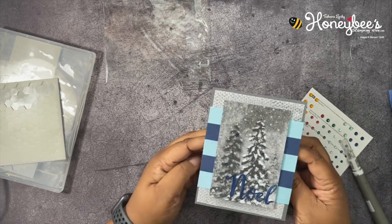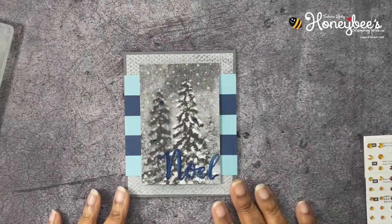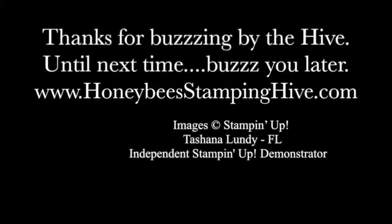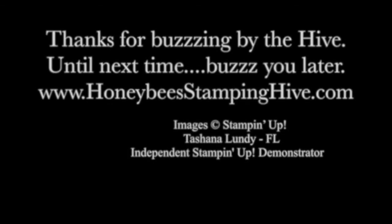Now we're ready for our Noel. I'm going to color this with the Night of Navy Stampin' Blend — taking the brush tip and coloring all over it. I should have done this first because we need it to dry. I'm trying to get the streaks out because you don't want streaks showing. We're going to let this dry and I'll be right back. Okay, it's been drying and it's dry enough now, so let's pop it out.